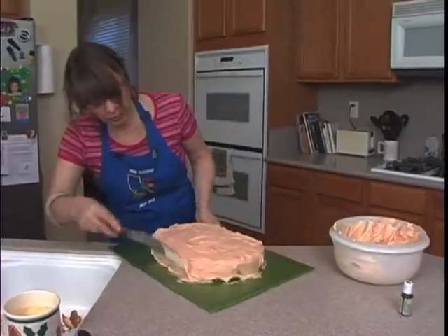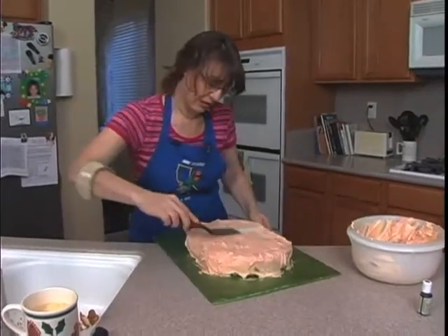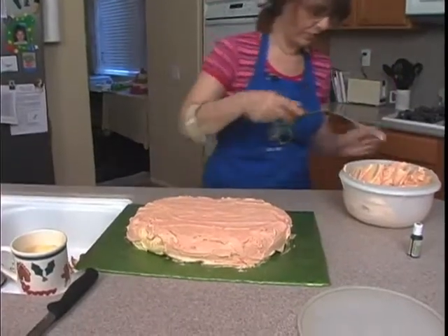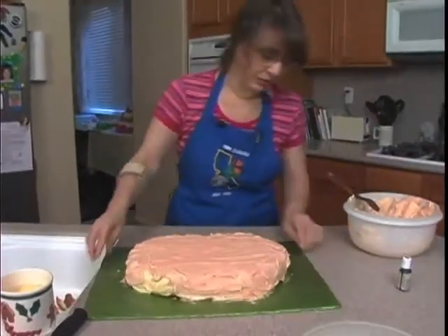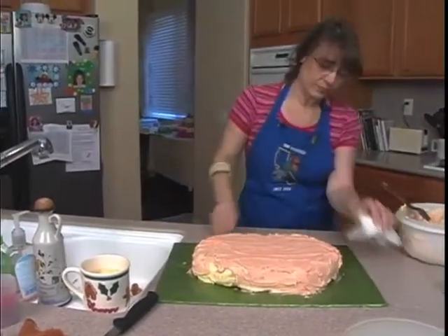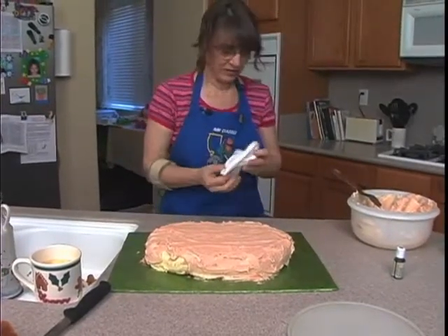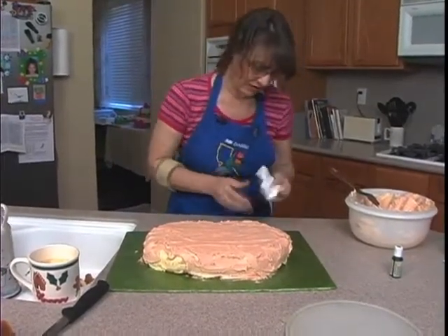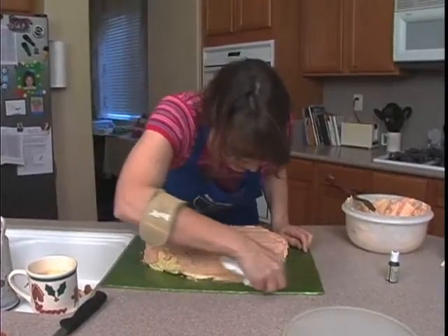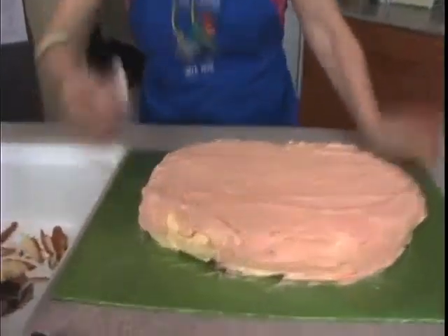We're going to put some rocks on this. If you've got candy rocks, great — we're just going to pipe ours or mold ours out of fondant. A little smoother for right where he's going to stand. And we will neaten up along the bottom of this so we don't have frosting all over. Get this cleaned up.